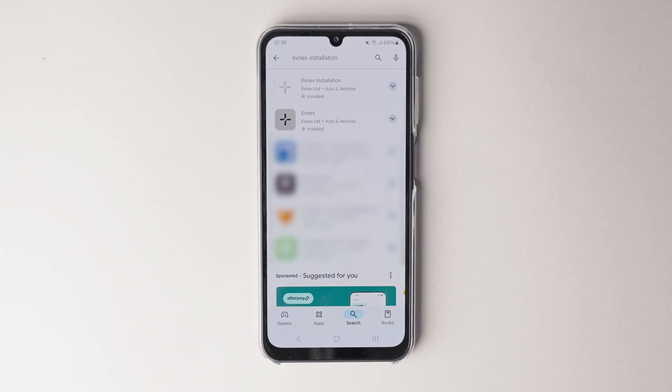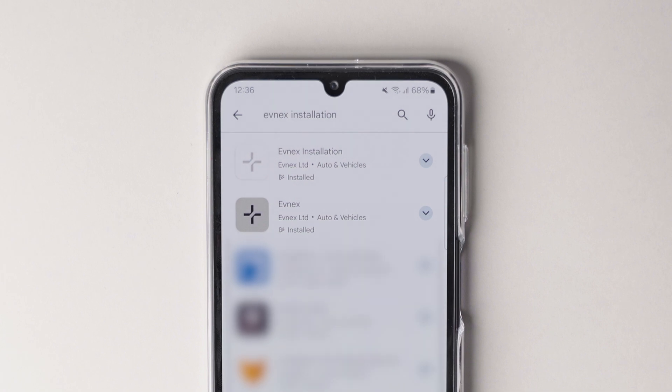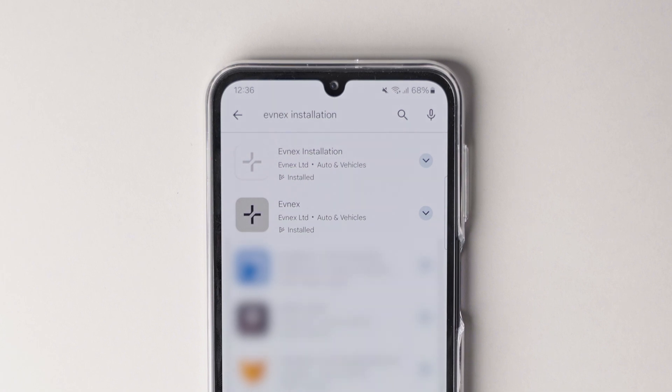Let's get started with a rundown on the app. Simply search 'Evnex installation' on the App Store on your mobile. Make sure to download the Evnex installation app and not the Evnex app, which is for the driver.